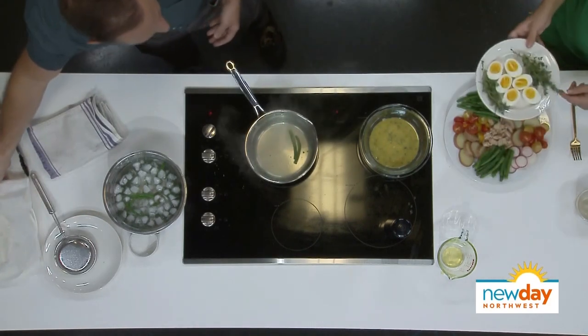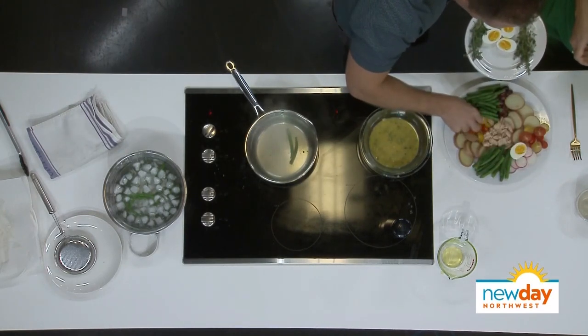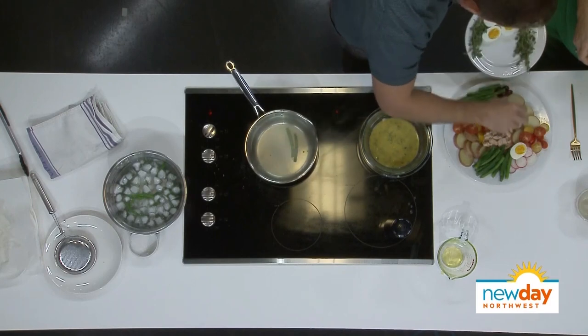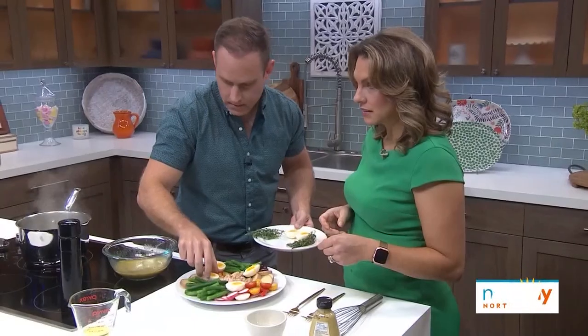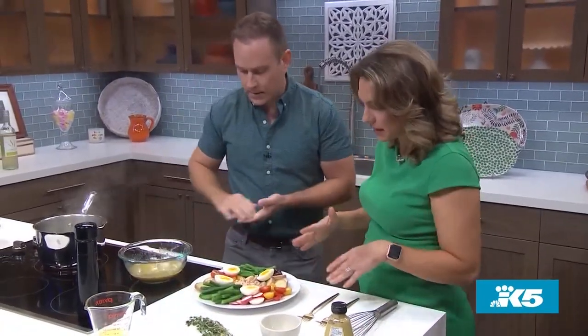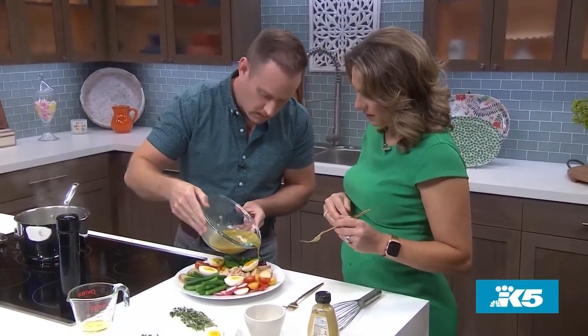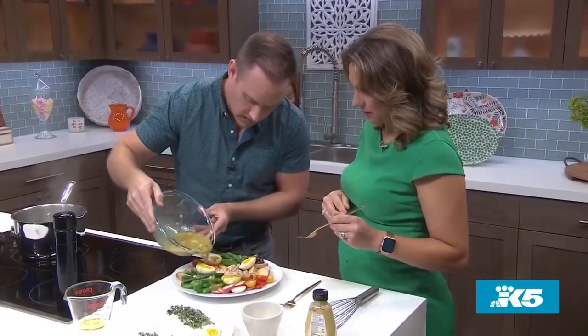And here are the eggs for some added protein. I like to just scatter these over the salad — I think four should be good. And do you pour the dressing on top of everything? I like to just dress it, giving it a nice drizzle over the entire salad.